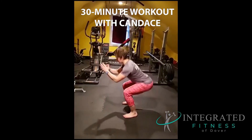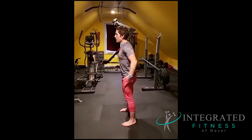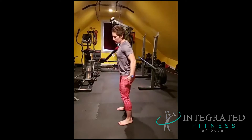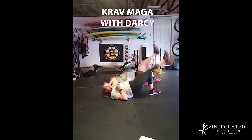45 seconds. You want to get your hips just parallel with your knees, so the top of your thigh should be about parallel to the floor. Drive. Drive.